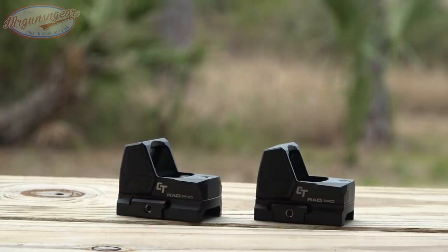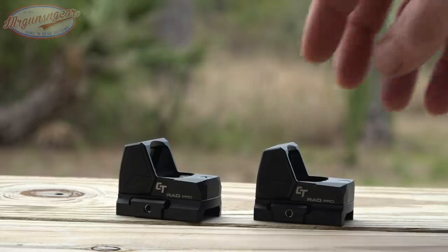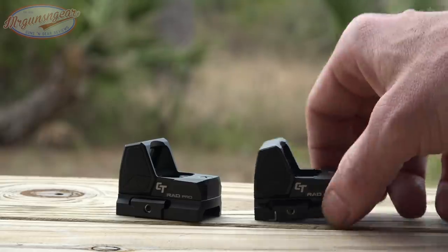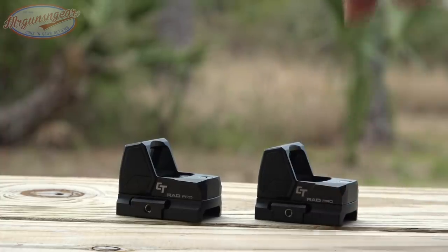The standard RAD has an auto shutoff after eight hours and a manual on/off. The RAD Pro adds a motion sensor, so it will automatically shut off to conserve battery if not in use for a period of time, but will stay on continuously as long as you're carrying it. Both RAD Pro models are also IPX7 waterproof, so you don't have to worry about rain while carrying or hunting — everything is sealed up nice and tight.